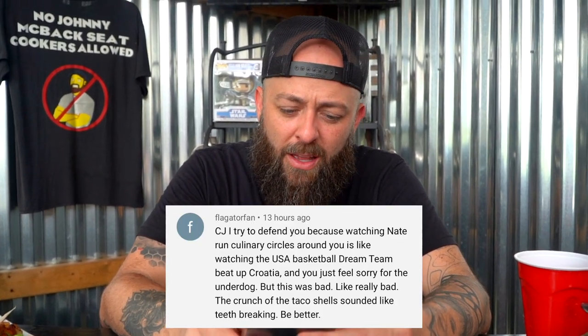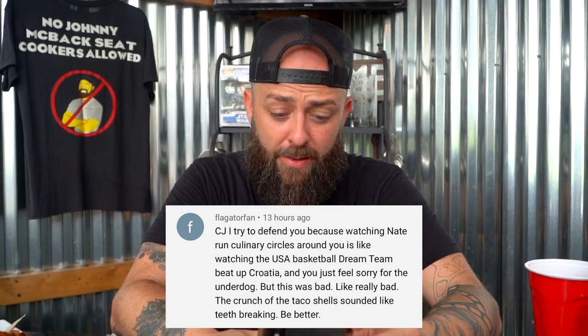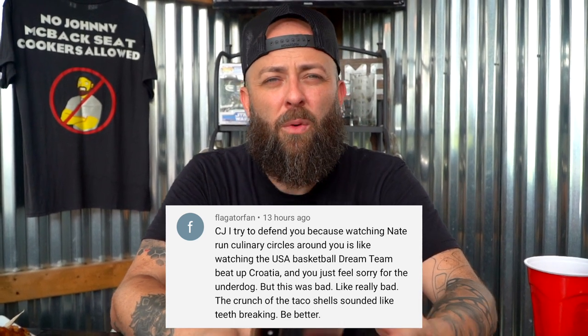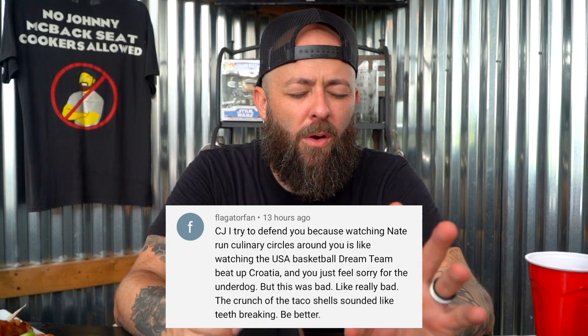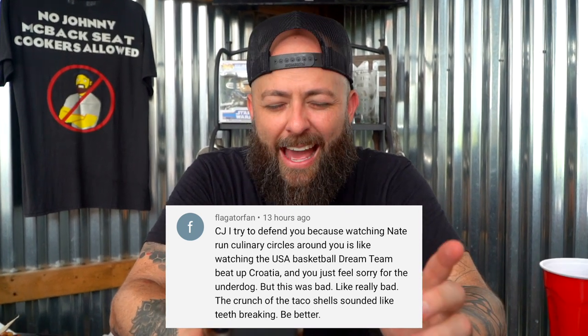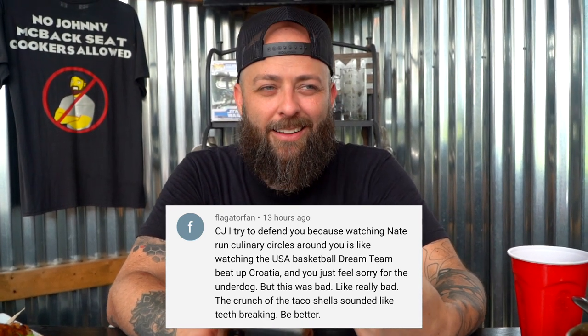This next one comes from the Florida Gator fan. 'CJ, I tried to defend you because watching Nate run culinary circles around you is like watching the USA basketball dream team beat up Croatia and you just feel sorry for the underdog. But this was bad. Like, really bad. The crunch of the taco shells sounded like teeth breaking. Be better.' I feel like I'm the only one that can beat up my brother. You haven't earned the right to trash talk me yet. I think he's trying to be funny. I think he is funny — but that kind of stung though.